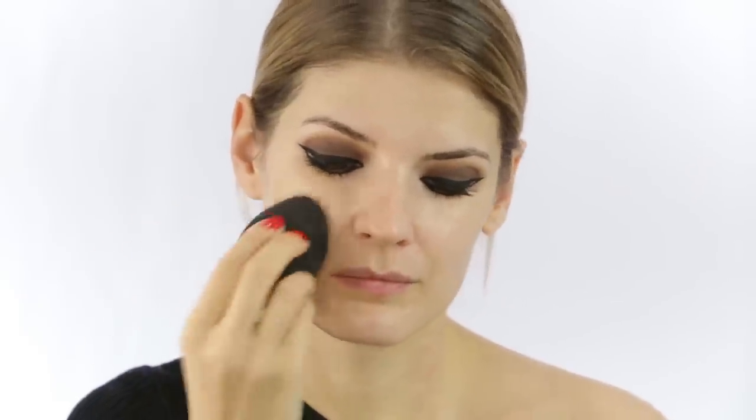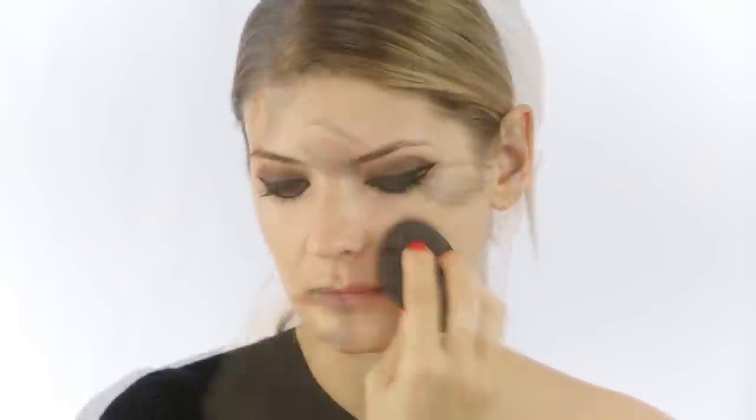For now I'm moving on to the base. I'm using a moisturizer from Dr. Brandt, applying it to the whole face, and then took a face primer and did the same thing. The foundation I'm using is from Maybelline in shade 120 — it's a bit darker than my skin tone, but she was very bronze so I'm trying to mimic that as best I can.